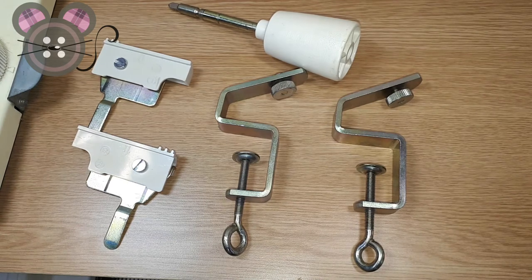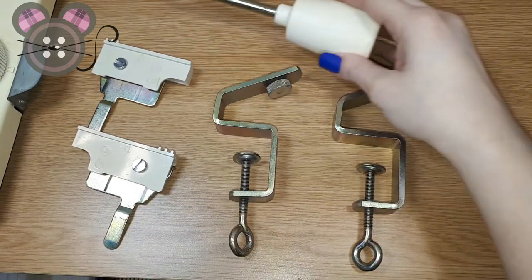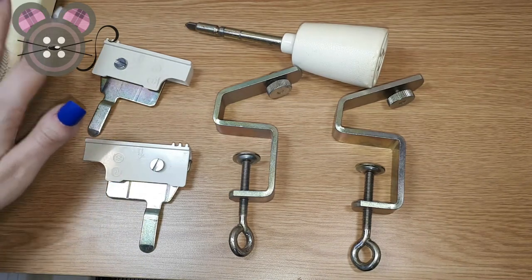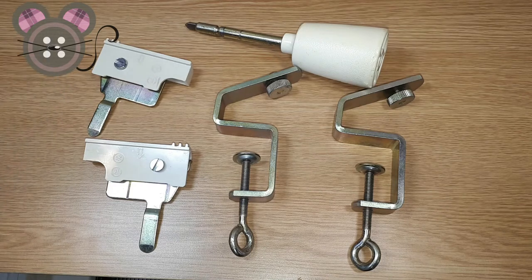These are the items we're going to want to use today to set up the ribber: the ribber clamps, the racking handle, and the setting plates that go into the main bed. I've removed the carriage from the ribber just to reduce the amount of weight we're going to have to handle. I'll also uninstall the main bed clamps and remove the carriage from the main bed too.